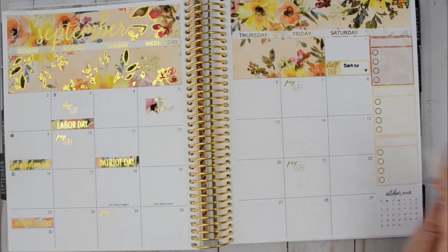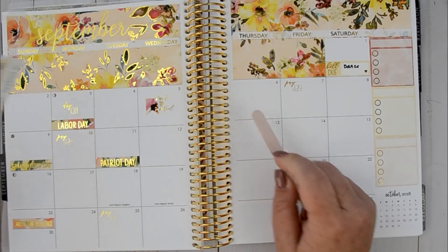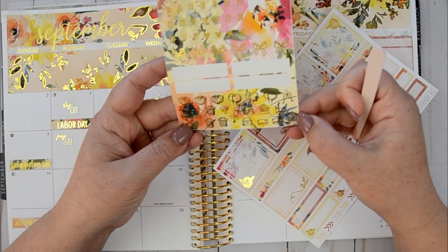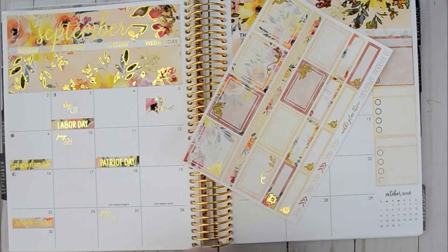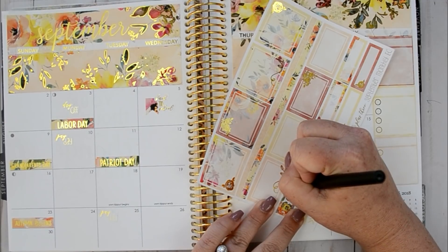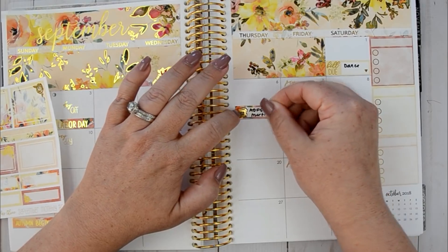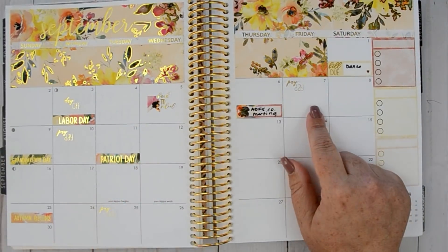I was supposed to have jury duty this day but I got out of it, thank goodness. On the 6th I had a company board meeting, so let's put that in. I'm going to use this little alarm clock and we'll put on here ADFS company meeting. We have one every month and this was the first one — it was actually a lot of fun. I came in with a fresh, ready-to-work mindset and we had a lot of fun.